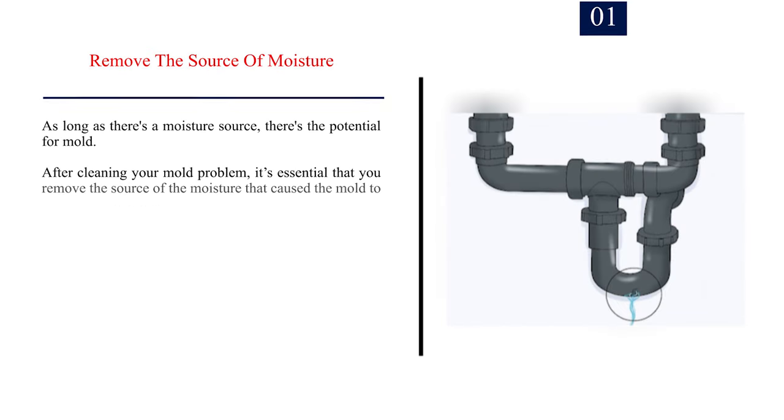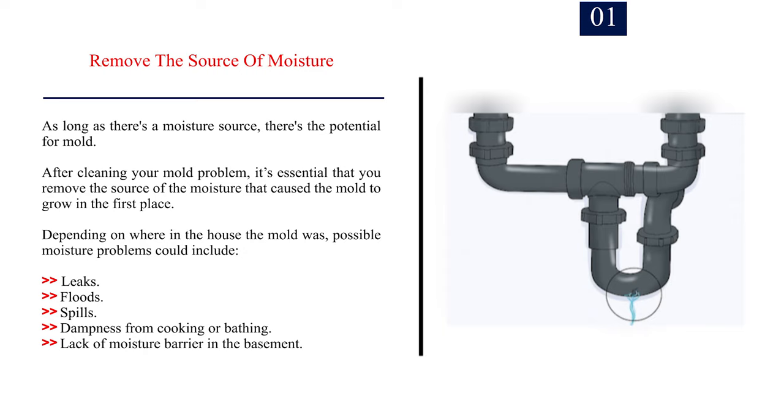Method 3: Preventing black mold. Number 1: Remove the source of moisture. As long as there's a moisture source, there's the potential for mold. After cleaning your mold problem, it's essential that you remove the source of moisture that caused the mold to grow in the first place. Depending on where in the house the mold was, possible moisture problems could include leaks, floods, spills, dampness from cooking or bathing, and lack of a moisture barrier in the basement.